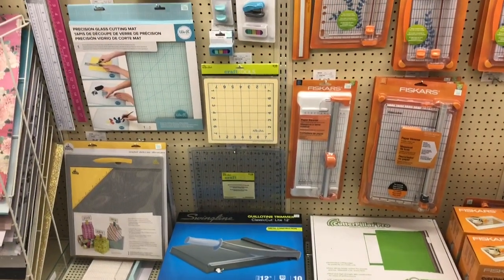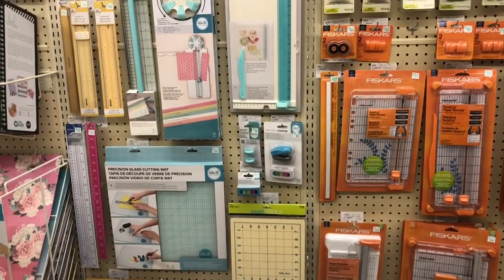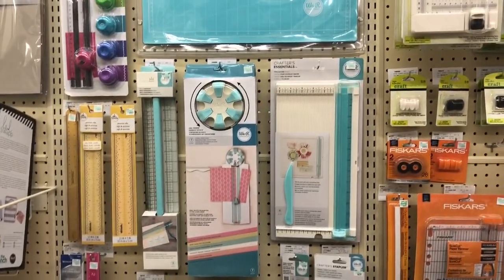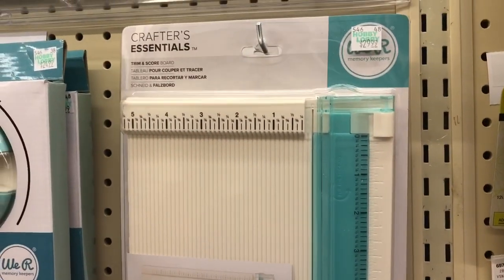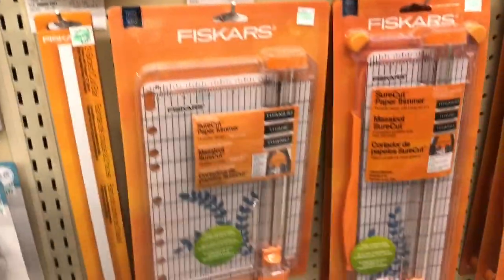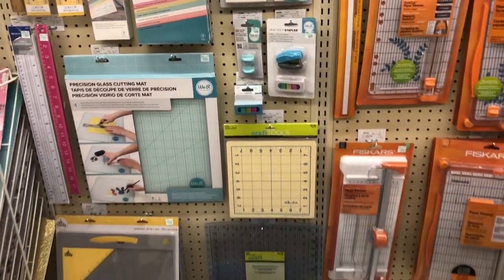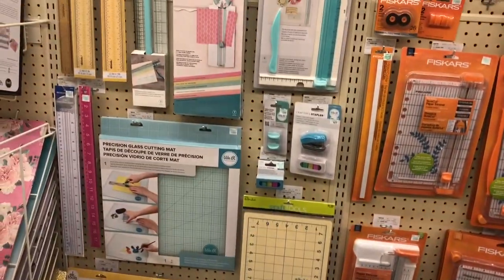We have all this awesome stuff. I love We Are Memory Keepers items — they're so user friendly and great quality. I'm thinking about switching to this cutting tool because it has a scoreboard also, but I do love my Fiskars one so I'm still deciding. Anything We Are Memory Keepers and Fiskars are a great brand.